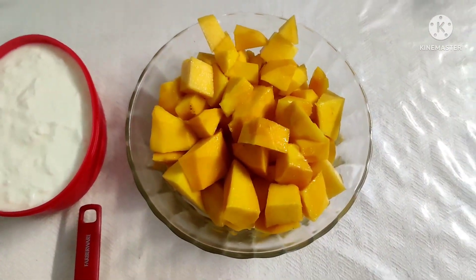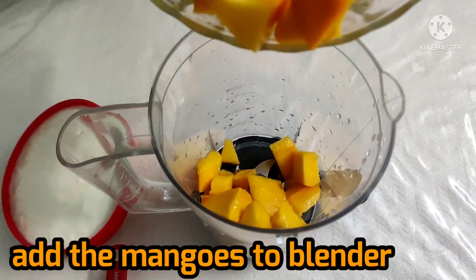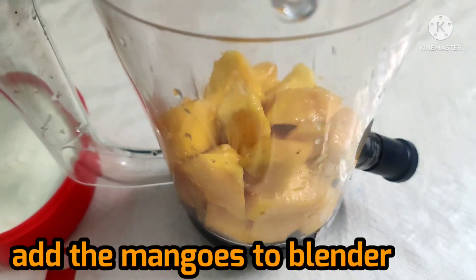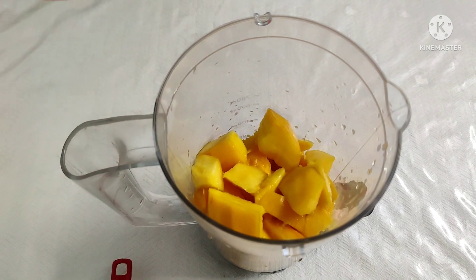Keep the curd in the fridge before using. I am going to add ice cubes. I am going to mix in the mango chunks. The mangoes are very ripe and juicy, so the lassi will taste very good.